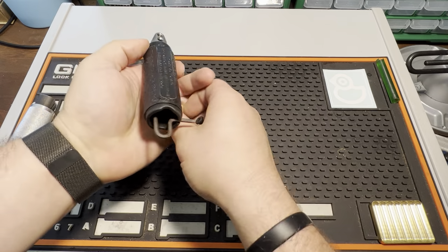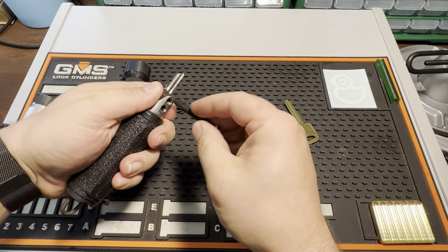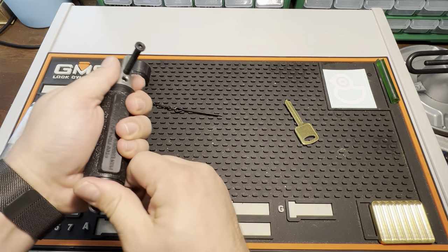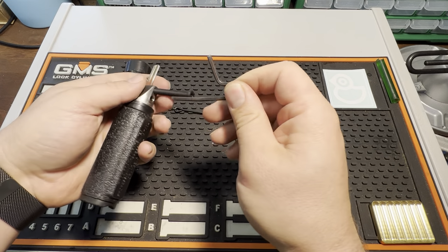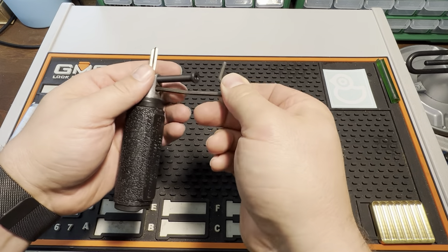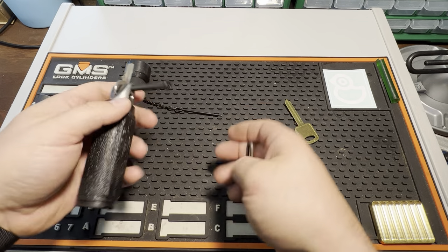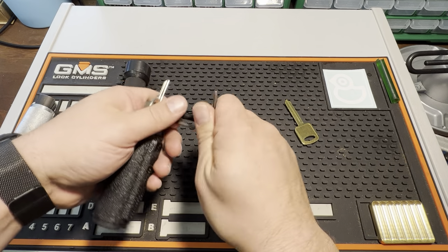We've got the ProLock. I'll use the same blank because this is more in line with a house key or other key — so it can do everything. Once you get that here, I like to just tighten it down, and towards the end I'm going to go over cost, like what each of these would typically run.